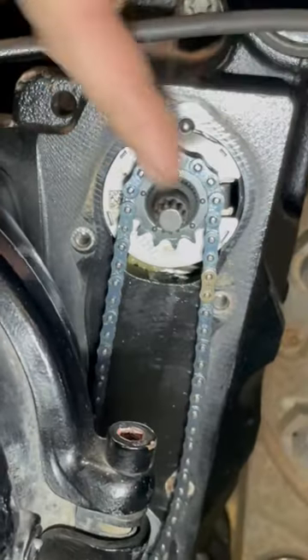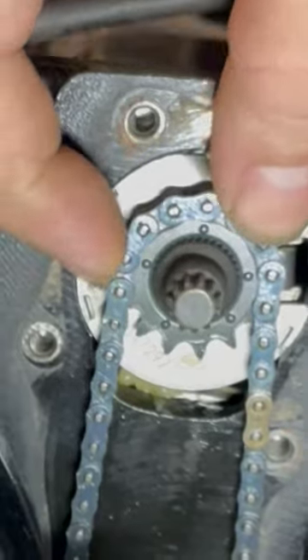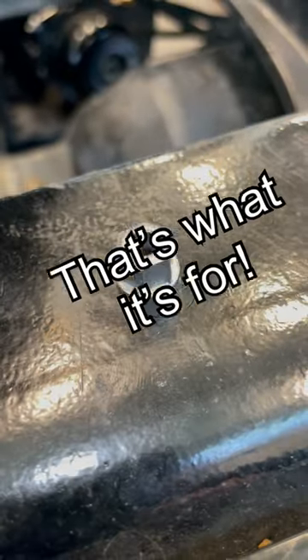Without the Shear Adapter, it could break the splines on the end, it could break the splines on the inside with the little gears, or it could break the chain. So always make sure you're using the Shear Adapter. That's what it's for.